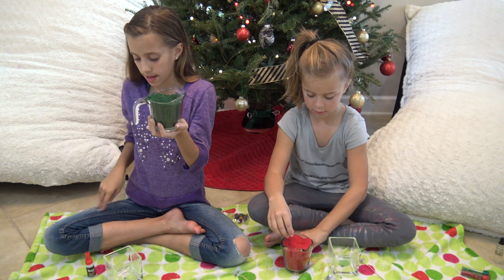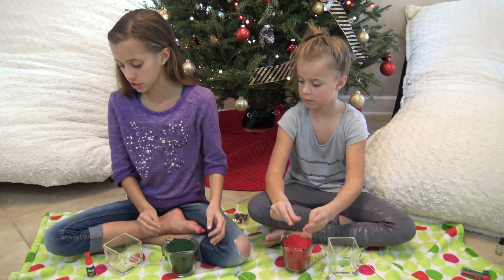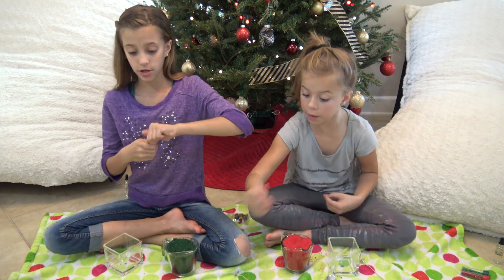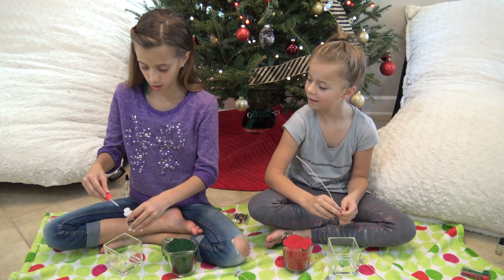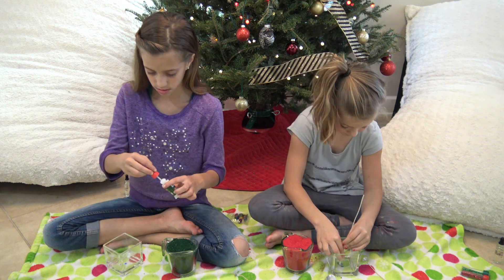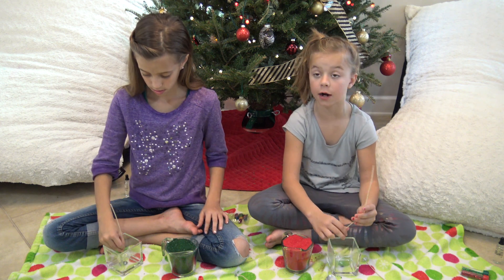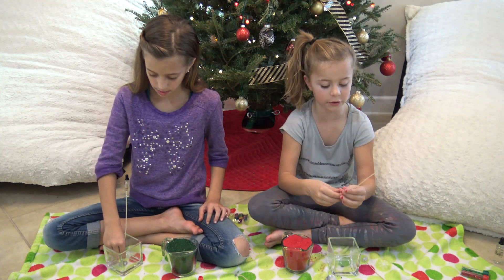We're going to be making the tiny candles, and for the big candles we're going to need two wicks. The first thing we need to do — we have super glue with a little brush on it and we're going to glue our wick on. You want to be careful with the super glue. In the middle of the center dot on our glass, so we know where to put it.